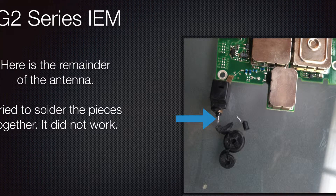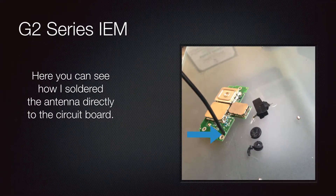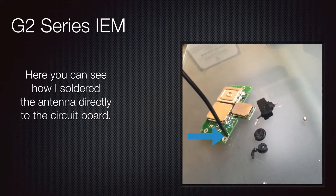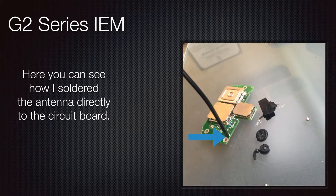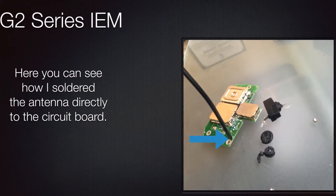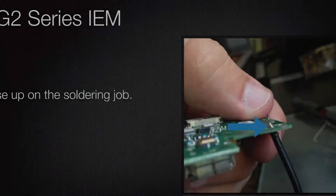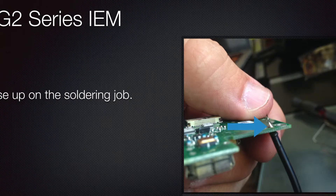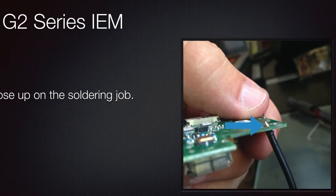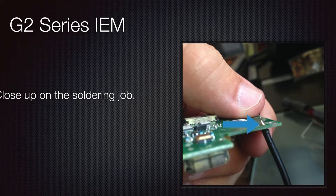So what we had to do is kind of a crude fix — not the fix I necessarily wanted. I wanted it to look a lot better, but ended up just removing that whole fitting piece and soldering the antenna straight to the circuit board. You can see how that works here. The grommet, the rubber fitting where the antenna sits down into — all that's gone. The antenna is now soldered directly onto the circuit board.